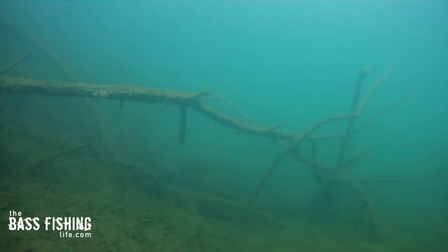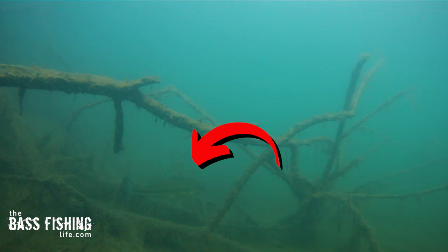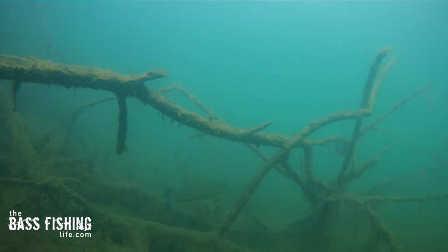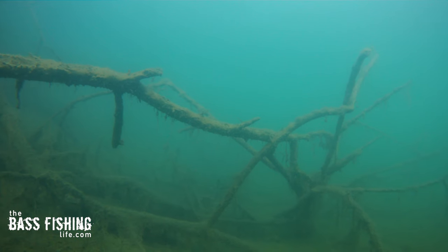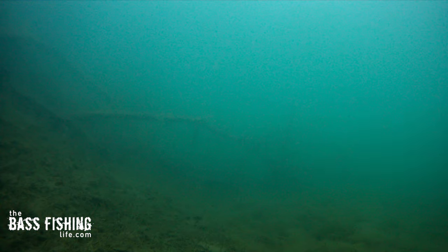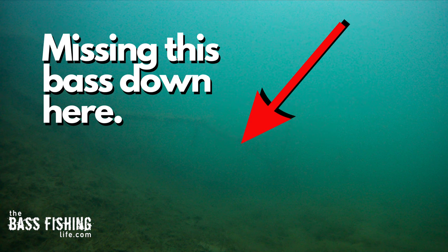This is a great example right here. We can see this bass if we really look. I'll try to zoom in so you can see it — look how far down in the water column and out this particular bass is sitting. You can imagine anglers coming into this particular bay and just pitching up to that visual cover again and again, and they are missing this fish every single time.